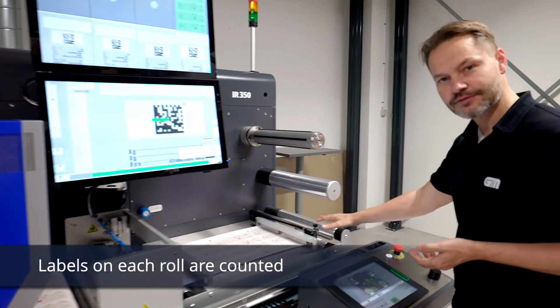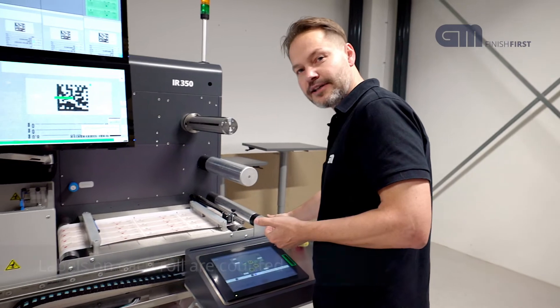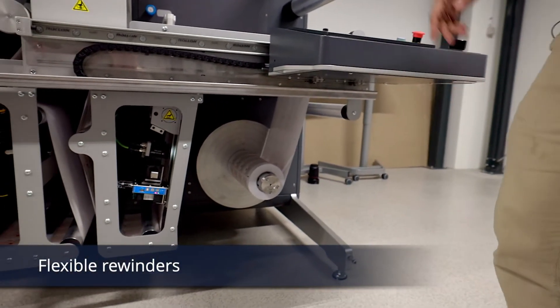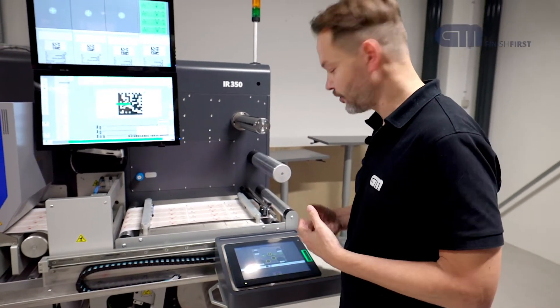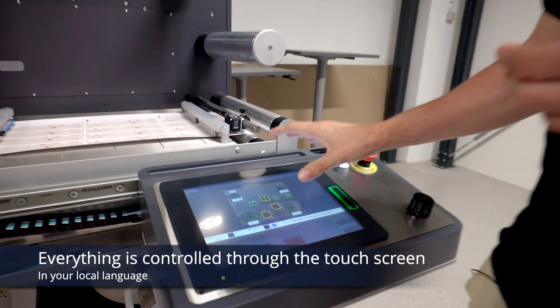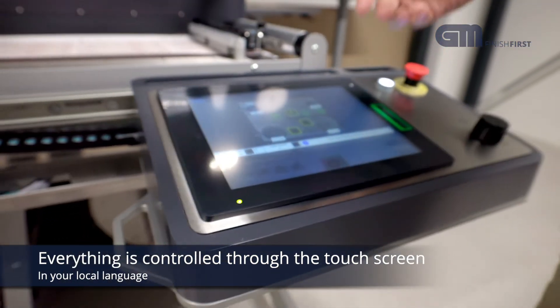Then finally there is a count so we can count how many labels are on the roll. The roll ends up down here where we have a rewind on the machine. For ease of access, you can also use the upper rewind depending on the roll weight. Everything is controlled with a very nice touchscreen graphical display so you can see your web app in the local language.